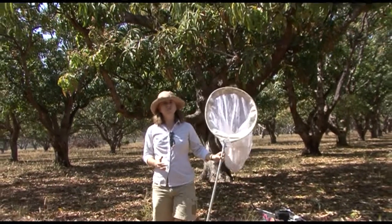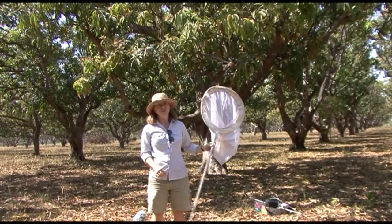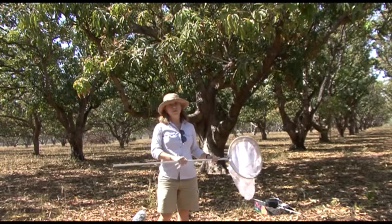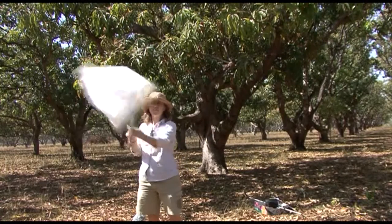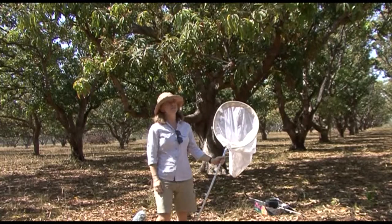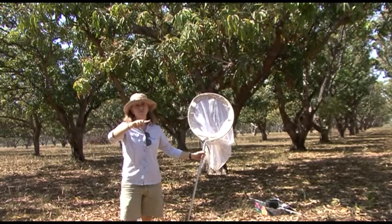When you use the sweep net, you disturb the leafhoppers on the tree. For the purpose of this sampling, we sweep forwards and then backwards, and that counts as one sweep. To sample a whole tree, we do 10 sweeps around the tree.